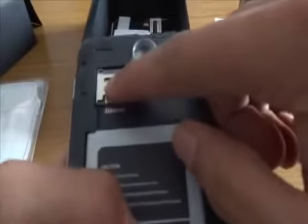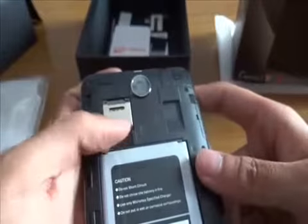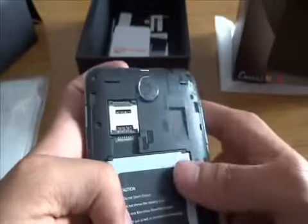Here's the battery — I thought it was already in the phone, but it's not. It's 2,000 mAh. Let's put it inside. There's the flap on the back — similar to what I mentioned in the Nokia Lumia 520 unboxing. Here's the SIM slot and, I think, the memory card slot — expandable up to 32 GB.